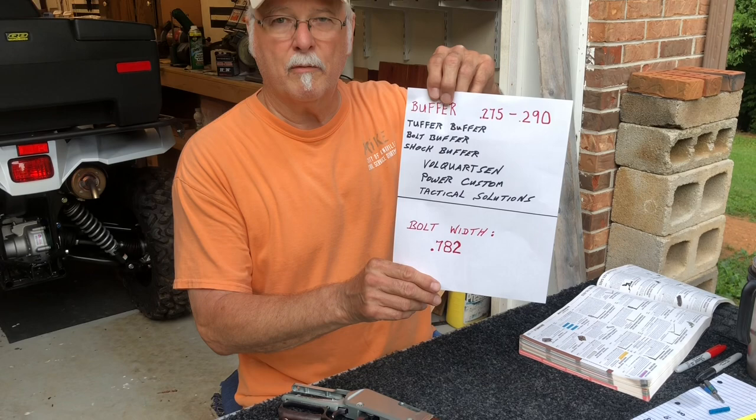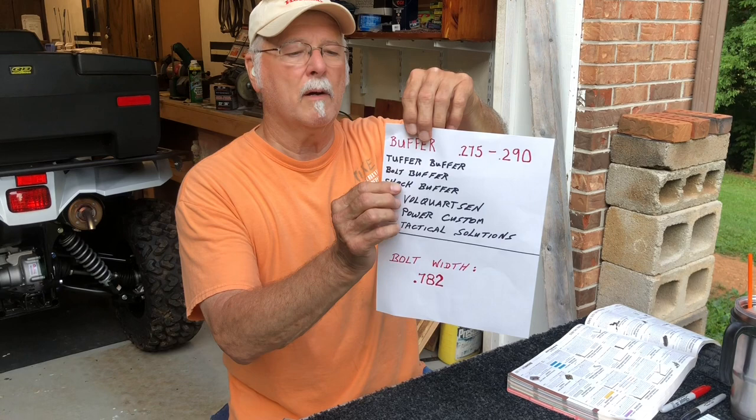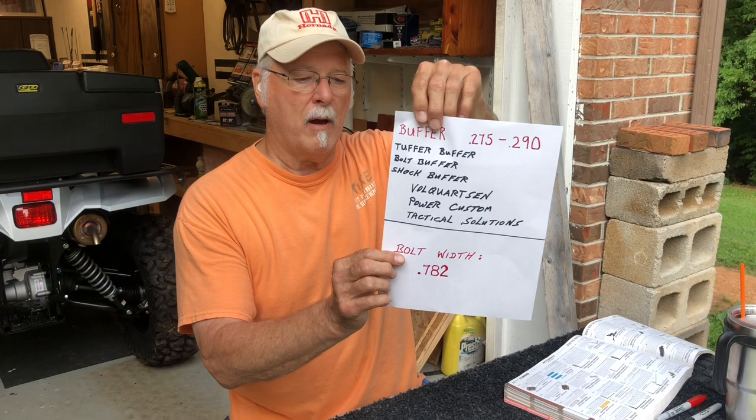First of all, on the buffer, the length of it will be anywhere from 275 to 290. Some people call it the tougher buffer, some call it a bolt buffer, some a shock buffer, but they're made by Volkhorpsen, Power Custom, and Tactical Solutions, and you can find that in Brownell's catalog.